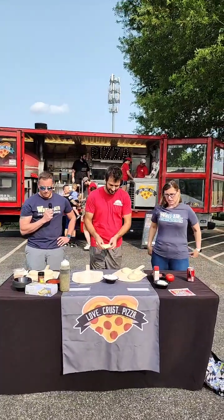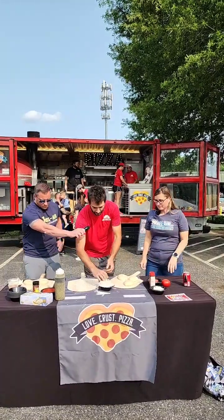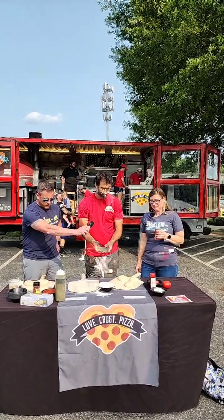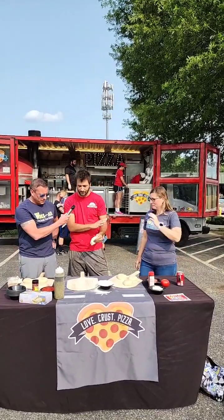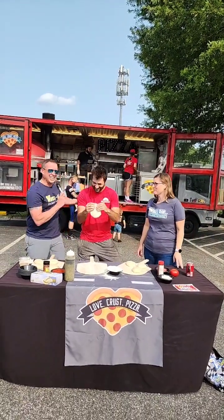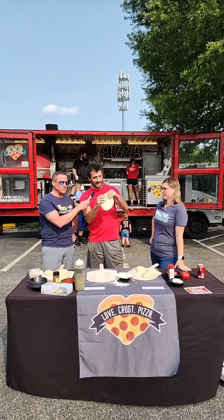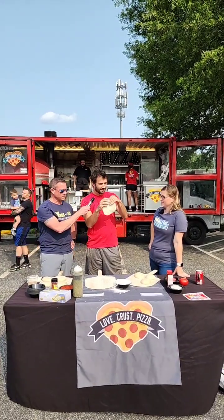Jesse puts flour down all around. There are a lot of different ways to get this done. You can do the press method — the simplest is going around the edge here. When in doubt, just go back to this, and the actual weight of it will bring it down.